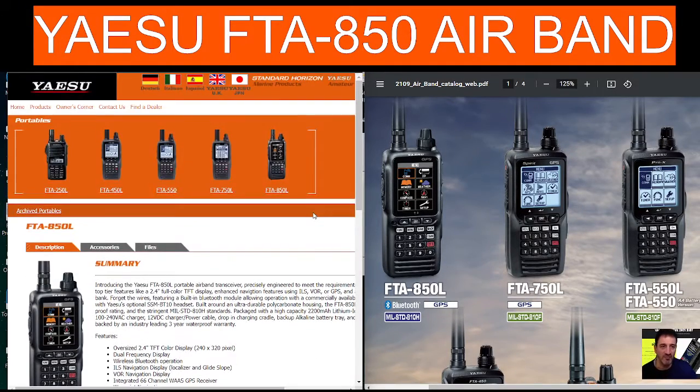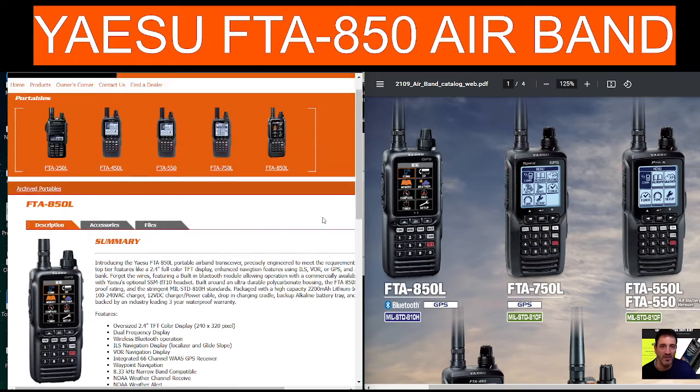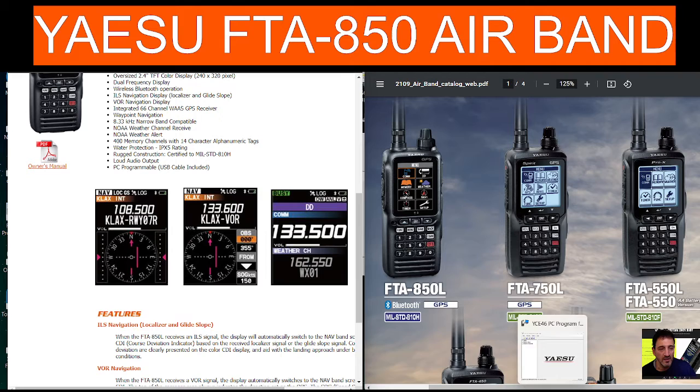M0FXB, welcome to my channel. Quick look at the Yaesu FTA-850L Airband Transceiver with Dual Band Display, GPS, Bluetooth, and Software Programming, which we've got here.